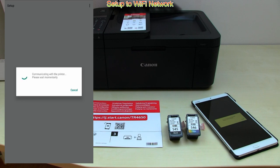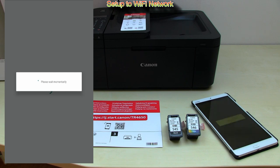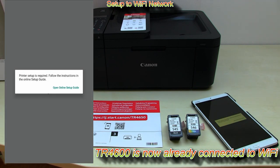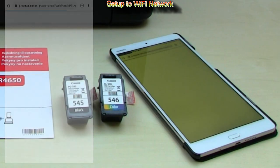A few moments later, the printer is connected and registered to the Canon app and setup continues with online instructions. Follow the online steps.